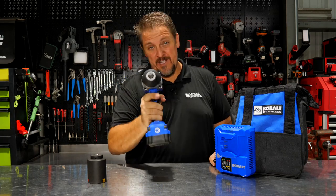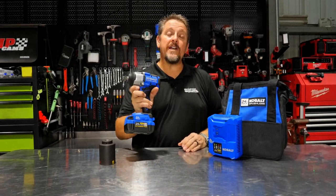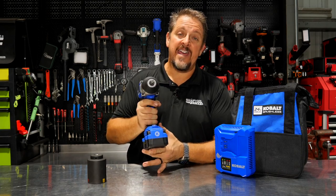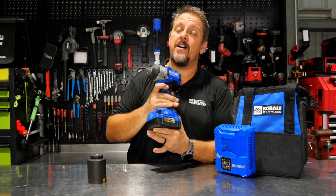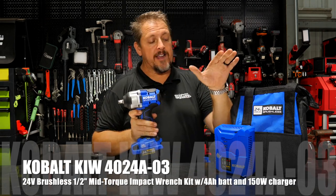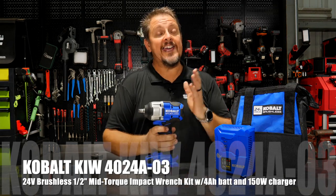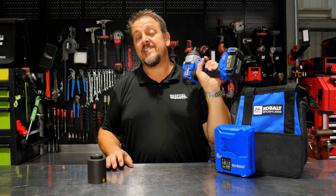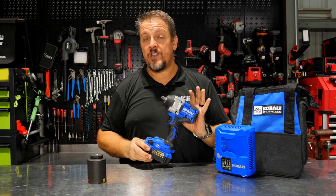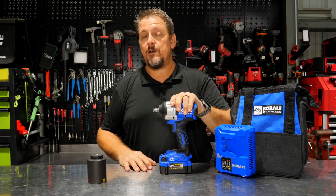The brand new Cobalt 24-volt mid-torque is breaking boundaries. Today we have the Cobalt 24-volt brushless next generation mid-torque impact wrench. This has a half-inch anvil and up to 650 foot-pounds of breakaway torque. You can get this as a kit with the 4 amp-hour battery and the 150-watt rapid charger — kit model KIW4024A-03 — or the tool alone as KIW124B-03. Let's take a closer look at the features, then head to the test bench, and we'll come back to talk about pricing, warranty, and what we thought of it.